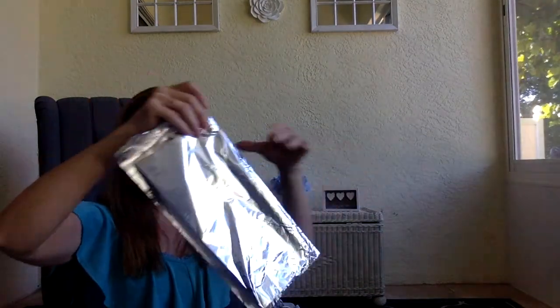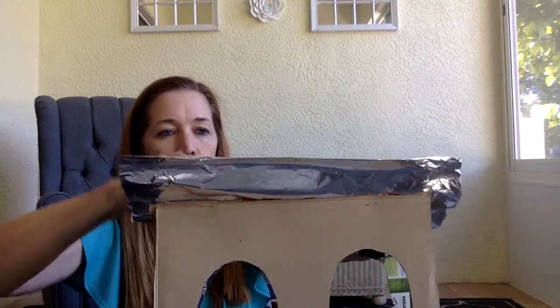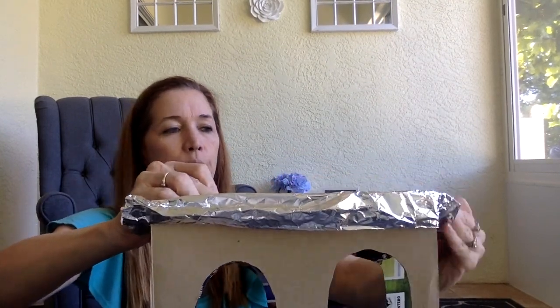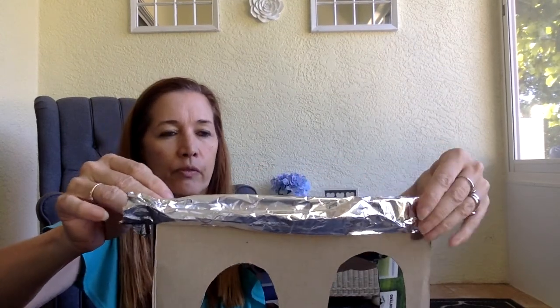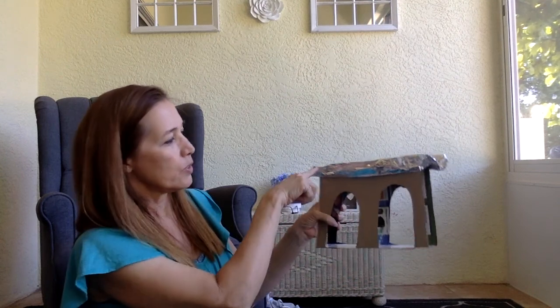I think I'm going to fold the foil in half and just line the channel. Of course the Romans didn't have foil — we have to do this because we're using cardboard cereal boxes, and yes, we're really going to pour water in here. One thing I wish I had done was to slant the top a little bit so the water would flow down, because these aqueducts would have long channels continuing for miles and miles to bring water to the city. So I probably should have angled it slightly for the water to flow — but we'll see what happens.